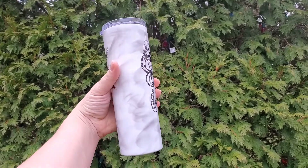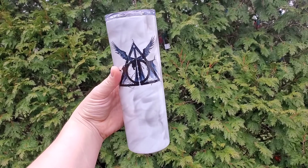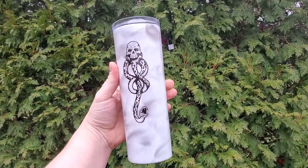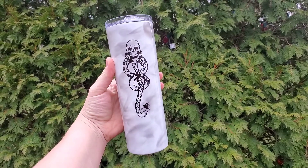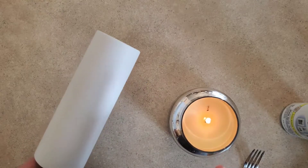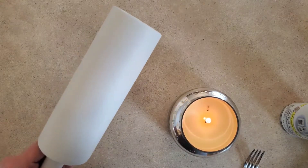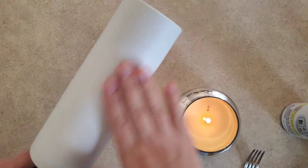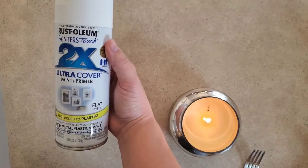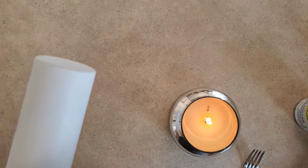Hey guys, welcome back! Today's video is all about this smoke tumbler. I'm going to go through step by step how to get it done. Make sure you subscribe below if you haven't done that yet. So today I'm going to do a smoke cup and then show you how to put on a tattoo decal. I first spray-painted this cup — I used Rust-Oleum flat white.